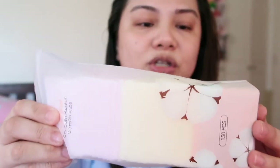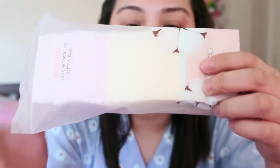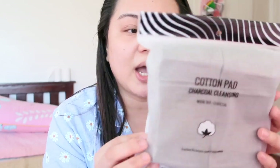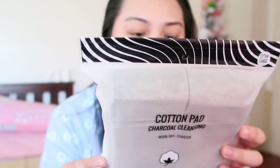Of course, I got cotton pads — Miniso is very popular for their cotton pads. Their cotton pads are thick, and they also have thin varieties, but mostly maganda yung mga cotton pads nila. So this one is the colored makeup cotton pads — iba-ibang color: blue, yellow, and pink — and it has 150 pieces. I also got the cotton pad charcoal cleansing, which is black, and it has 220 sheets. I believe they are only 99 pesos each.